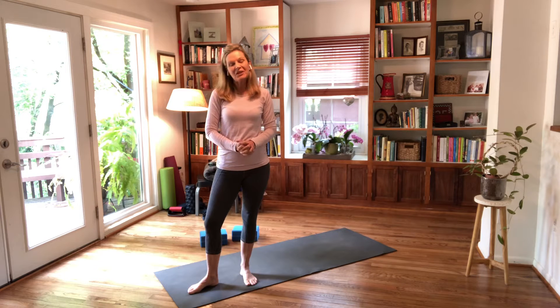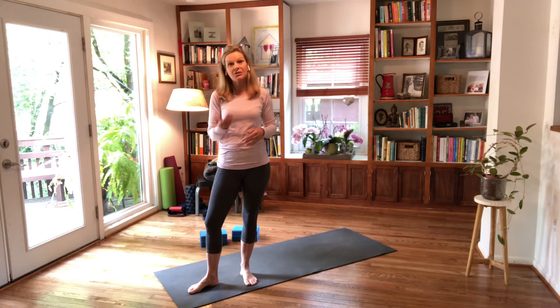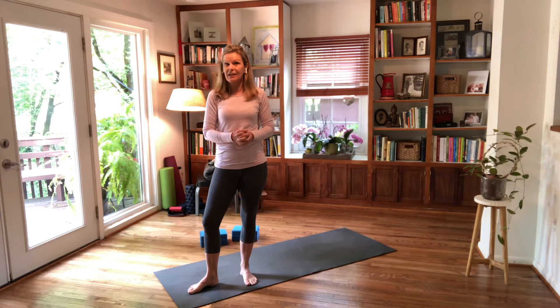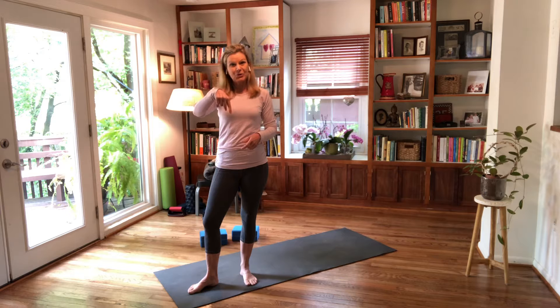Hi and welcome. On this channel I offer yoga practices that are anywhere from 10 minutes to an hour, and also these yoga tips videos where you can comment or email me through my website BethGrahamWellness.com and ask a yoga alignment question. If you're new, go subscribe so you get more of this content to deepen your yoga practice.